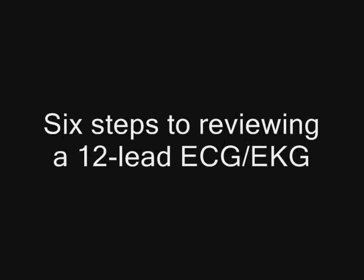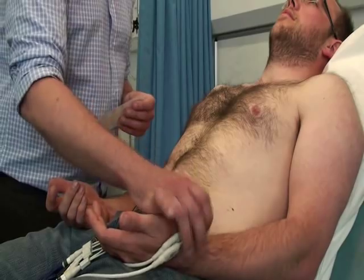Hi there, this is Richard Hatchett, a London-based nurse tutor, and I've taught 12-lead ECG or EKG interpretation in the clinical and university settings for about 20 years.